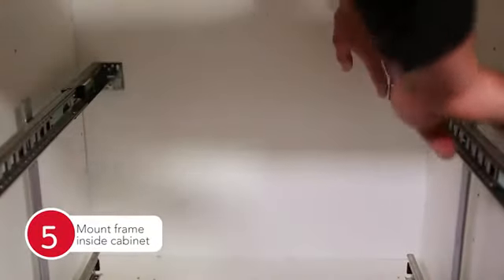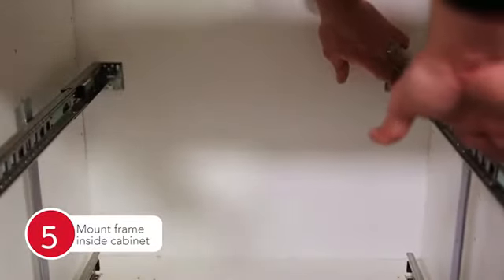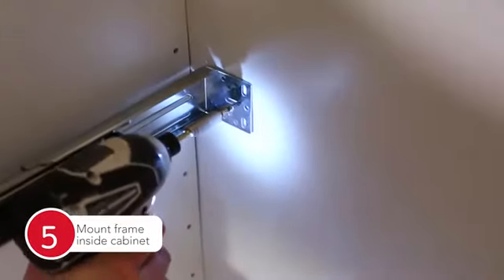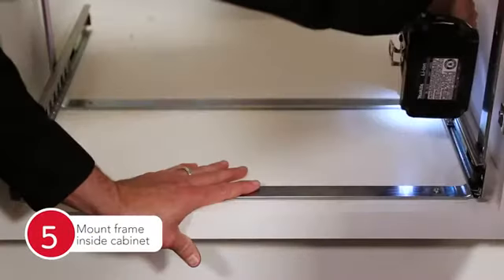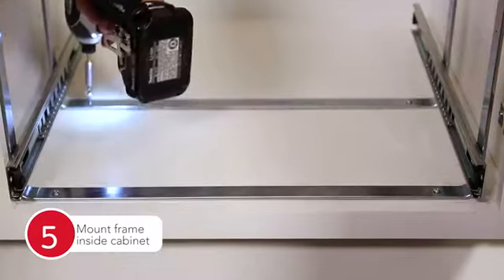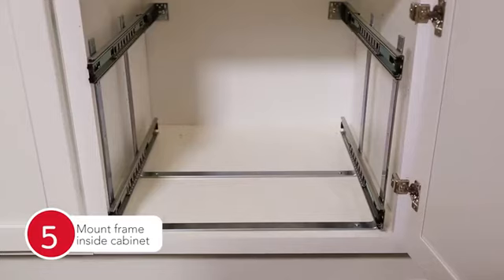Push the two rear metal sockets to the rear of the cabinet and attach both sides using half-inch wood screws. Finally, make sure that the unit is completely square and use four of the three-quarter inch wood screws to attach to the floor of the cabinet.